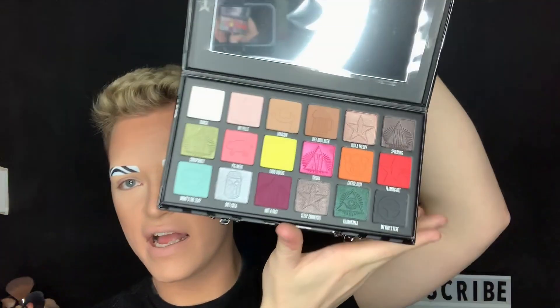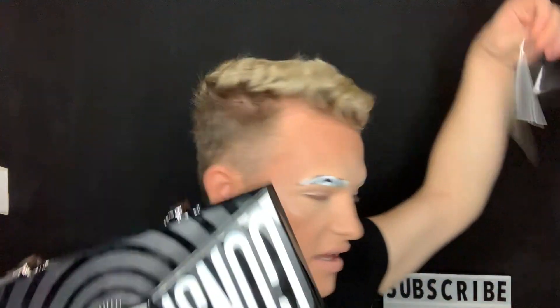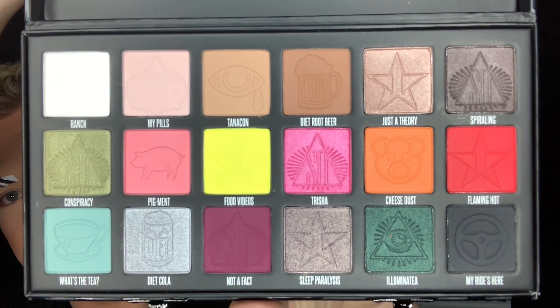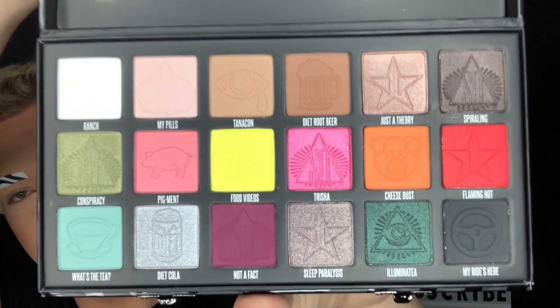Let me tear this thing off — my favorite thing to do. I did notice that this palette opens easier than the Blue Blood and the Blood Sugar. It opens very smoothly. Here are the colors inside the large Conspiracy Palette — very beautiful colors.